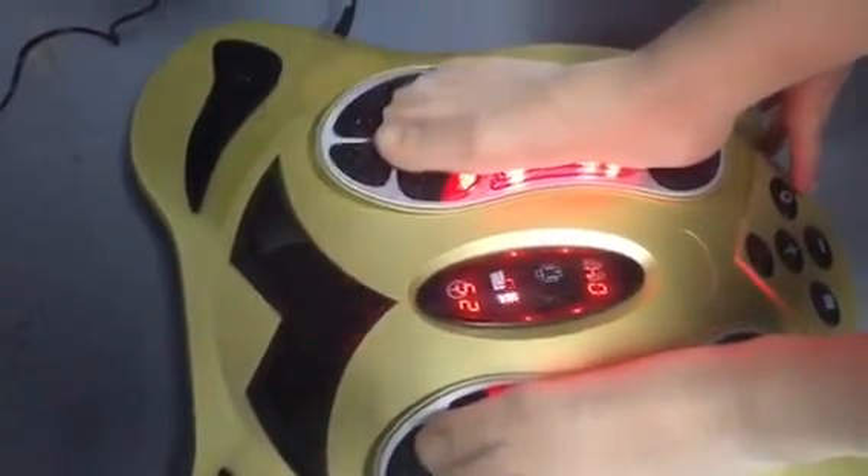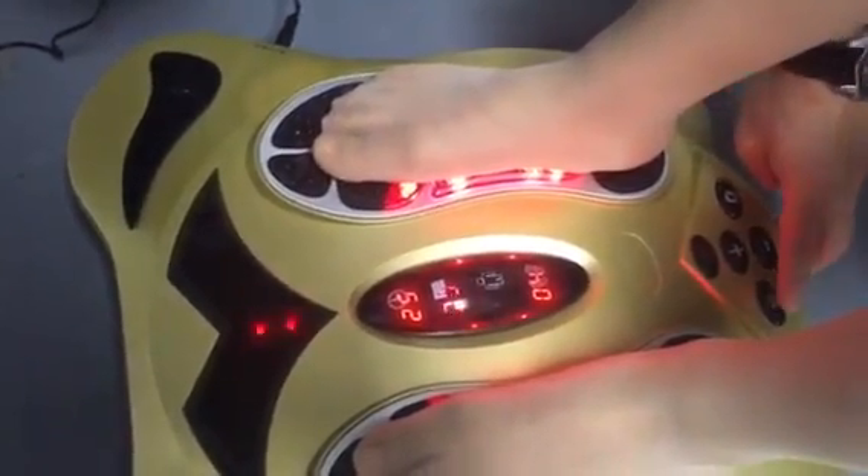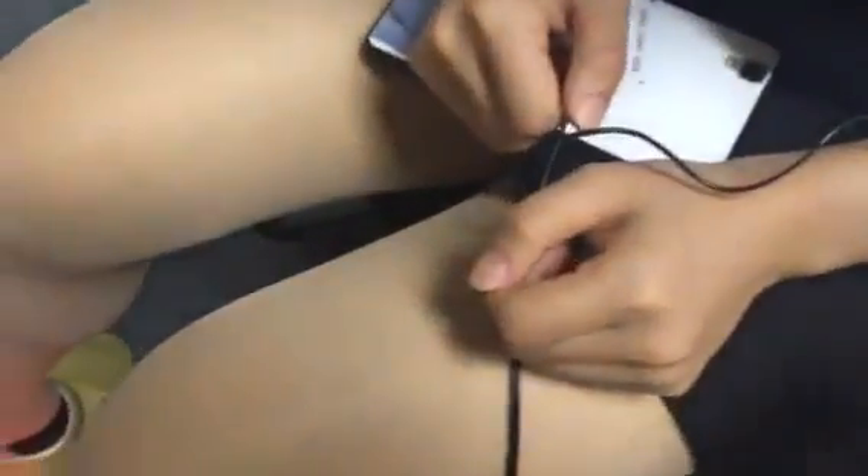Now if you want to change to auto manual or user manual mode, you can see the time number is fixed and not flashing.